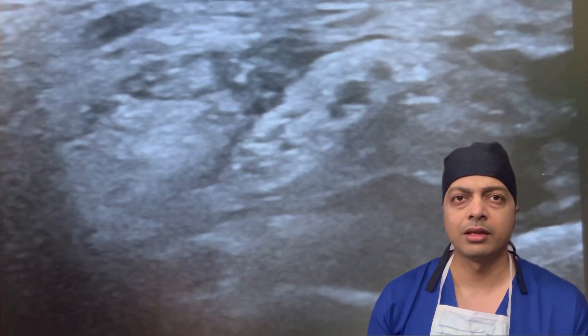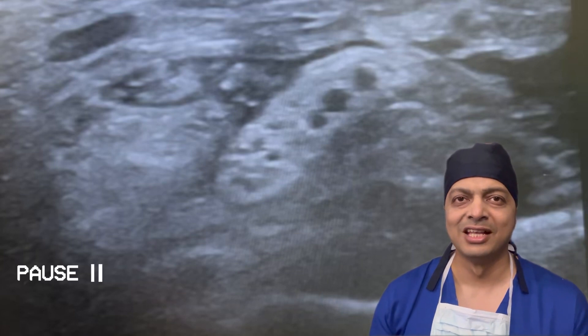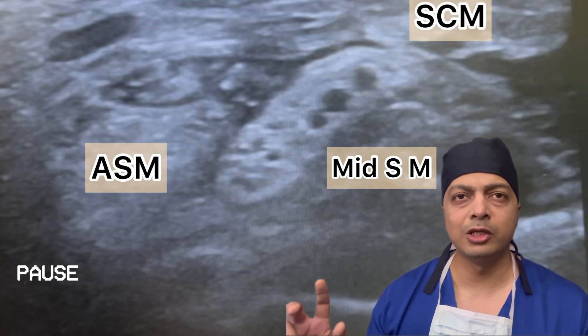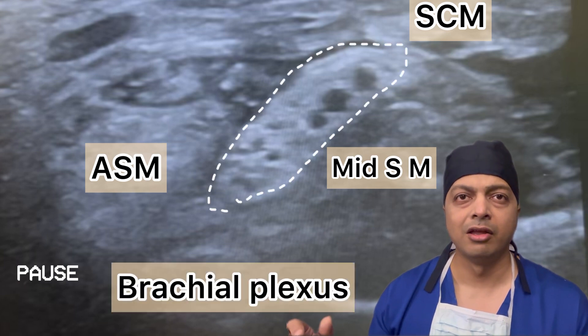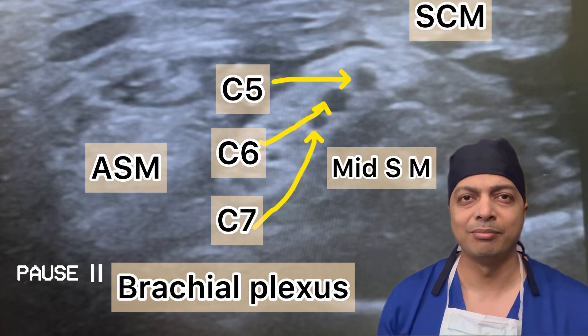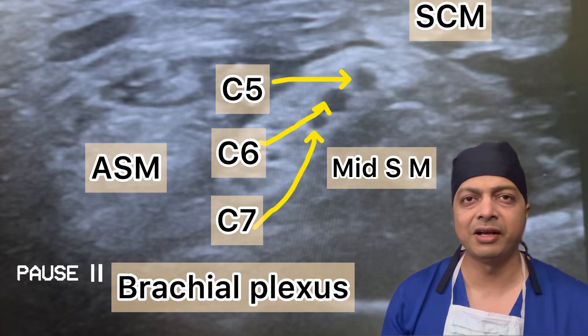Here I will show you the structures pierced by the needle to enter the interscalene space to reach the roots of the brachial plexus, and how the injection is delivered around the brachial plexus in the interscalene area. So quickly, let me tell you about the anatomy by pausing the video. Here you can see the anterior scalene muscle, the middle scalene muscle, and in between those muscles you will find the interscalene area where the brachial plexus is lying. On top of it you will see the C5 and C6 root, and below that the C7 root. These three — C5, C6, C7 — are nicely displayed in this ultrasound image.